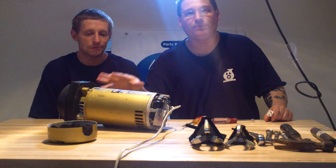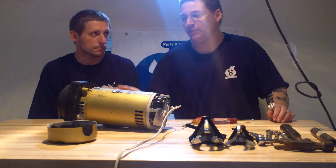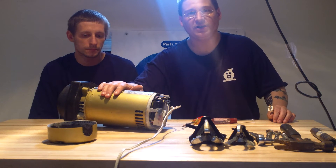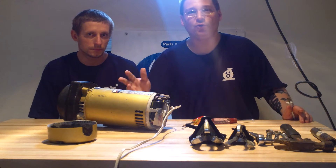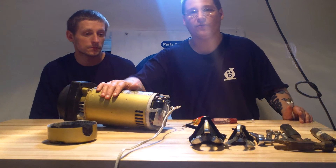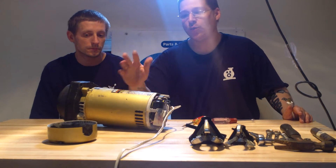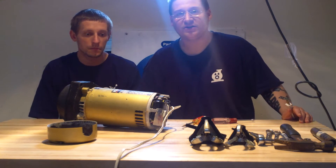We figured we were going to show you what it sounds like before the bearings get changed. Somebody sent this pump in to us for the mail-in pool pump service. If you're wondering what the mail-in service is, you can send us your pool pump just like this and we'll rebuild it for you for $149. New pumps range anywhere from $300, $400, $500. For $149, we will completely rebuild your pump — new bearings, new seals, spray paint it — and that includes shipping both ways.